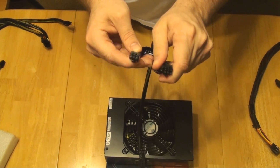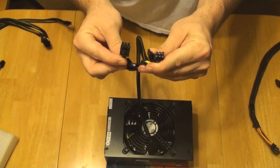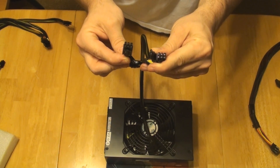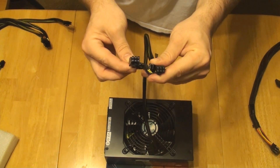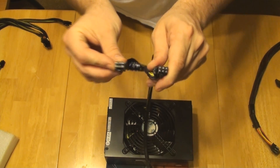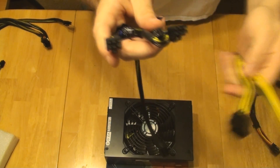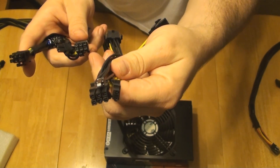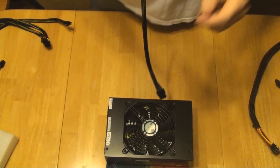The other thing I don't like is you have a 6 plus 2 and a 6. So if you buy a graphics card like the Asus Matrix, which has two 8 pins, or the Ares 5970, which is actually two 5870 chips, you would have to use an adapter, because all you would have is an 8 pin and a 6 pin, and it requires two 8 pins. So you'd have to use one of the adapters that come in the package, which turns two 6 pins into a 6 plus 2 pin. That's ridiculous.